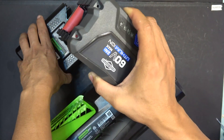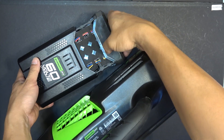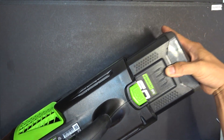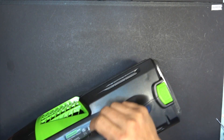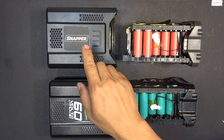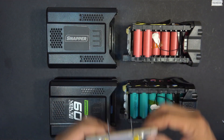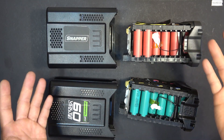Now I want to use the Snapper battery in the Greenworks plastic case to see if it fits — and it fits in here just fine. Now I can slide it into the Greenworks tool just fine. Just like that, it goes in smoothly and locks in — and there we go, it works. I don't have a Snapper tool to try the Greenworks battery on, since I use the Snapper battery on my electric scooter. But according to my last test, if I put the Greenworks battery in a Snapper tool, it should work just fine.